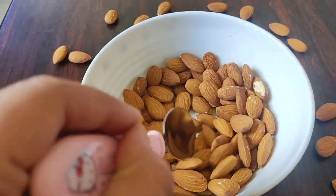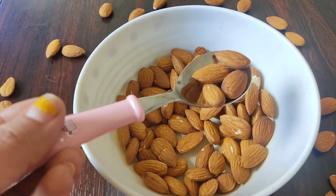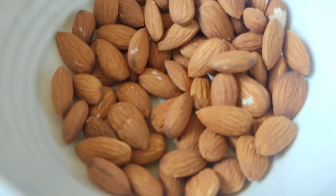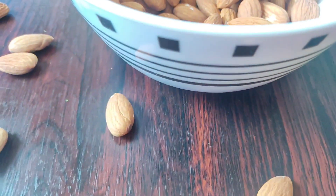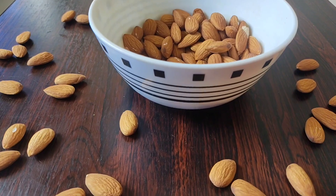We can use this bath powder for baby's skin. There are no side effects. Almonds benefit baby's skin and give good results. Baby's skin will be natural, healthy, and glowing. We can maintain the baby's skin color.